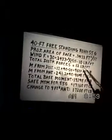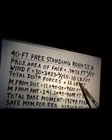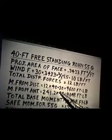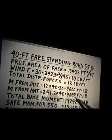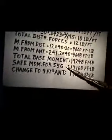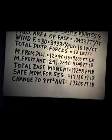On 55G, the projected area of the face is 0.3433 square feet per foot. The wind force comes out to 10 pounds per foot; the total distributed forces are 12 pounds per foot. The moment from the distributed forces is 9,600 foot-pounds; from the antenna, 9,648 foot-pounds — giving a total base moment of 19,248 foot-pounds. The safe moment of restraint for the 55G tower sections is 17,160 foot-pounds, so the calculated figures show the tower is at its limit.